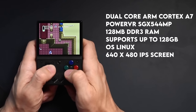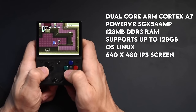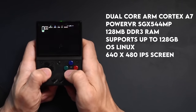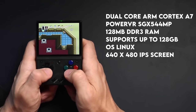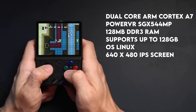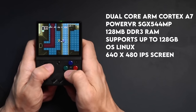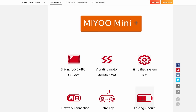In this handheld, you're going to have a dual-core ARM Cortex-A7 CPU and a PowerVR SGX 544 MP GPU. There's 128 megabytes of DDR3 RAM and technically the memory supported is up to 128 gigabytes. Most units come with a 32 gigabyte card, but mine came with 128 gigabytes with a bunch of games already installed. The screen is a 640 by 480 IPS screen. The system runs on Linux and the battery inside is 3000 milliamp hours, and according to MIUI's listing you can get up to seven hours of battery life.